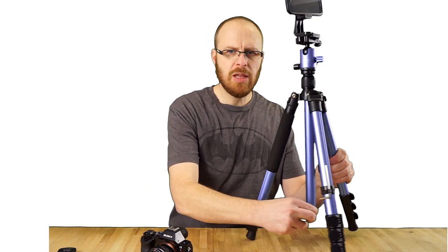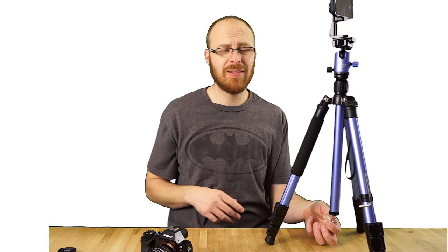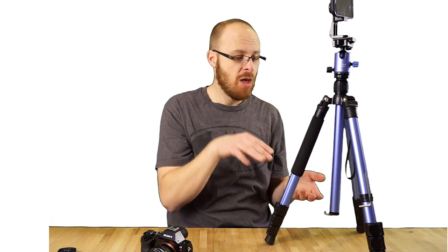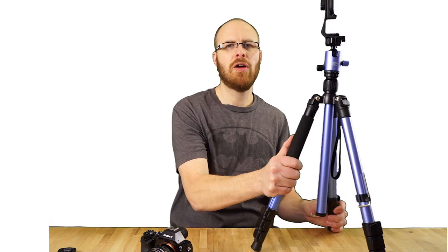It also has this little thing here hanging. See that right there? It's got a spring built in so you can hang a weight — you can hang a weight to make it even more stable if it's windy or something like that. That's another nice feature. You can actually turn this upside down and put the head on the bottom side — the camera would obviously be upside down — but if you want the camera on the ground, you can actually do that as well. It's extremely versatile in that regard.